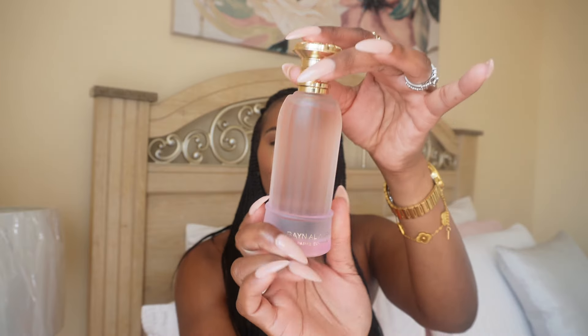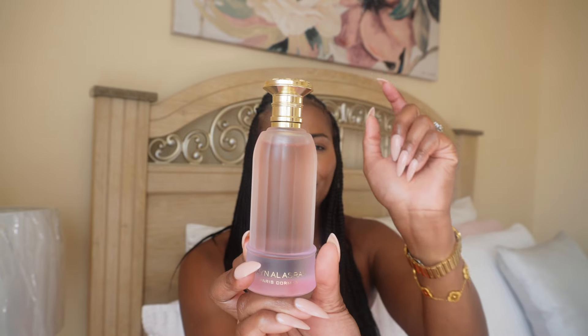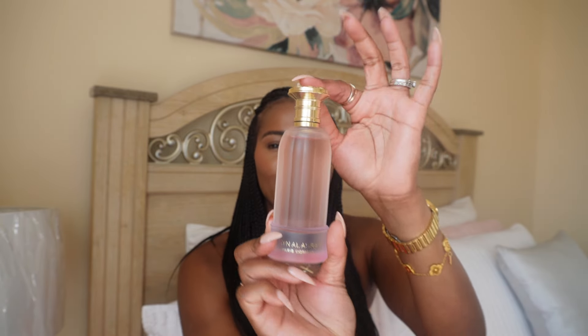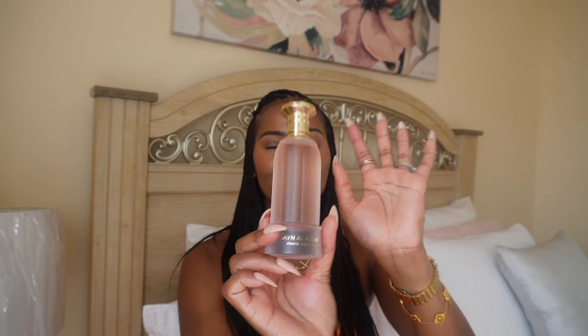If you want to see what the hype is about Guidance, or you just want to try to see if you're going to like it, I will say try this one. And this is Bayin Al-Asarar — I'll have it on the screen for you. Beautiful, love this one, and the bottle is pretty too.